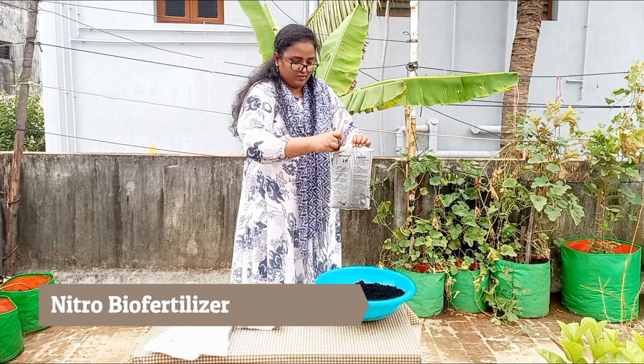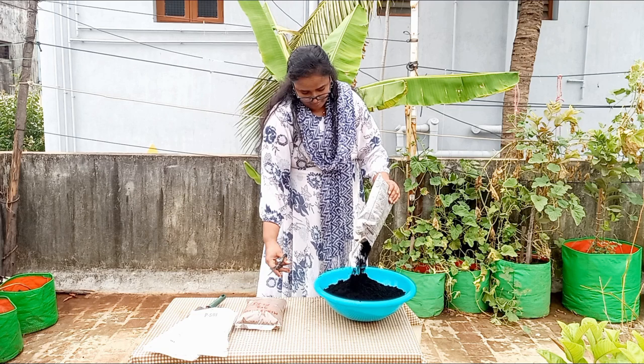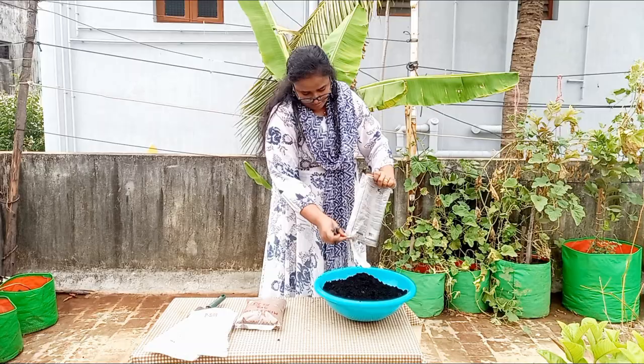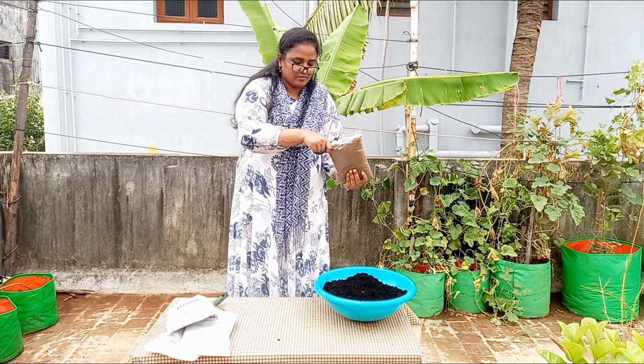Then I am adding one kg of nitro bio fertilizer in the mixing tray. Nitro bio fertilizer is the chief promoter of growth — it induces vegetative growth and gives leaves and frame which are essential for high yields. Finally, I am adding one kg of mixed oil cake powder in the mixing tray.